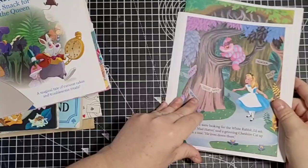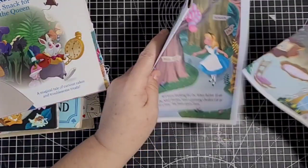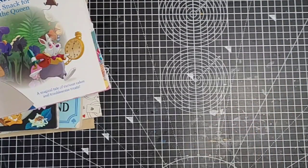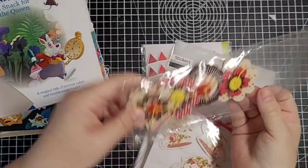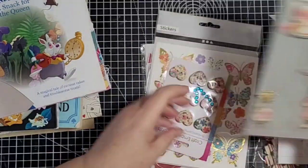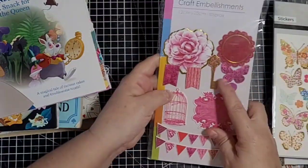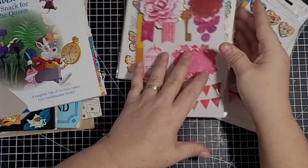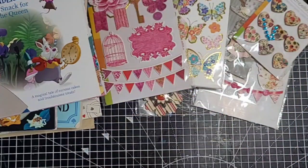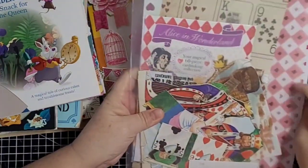I've got some more papers here that I might have picked out for the signature. These are stuff I've had in my drawers forever. I've got some flowers, teapot, cups and saucers, hearts, butterflies, and a key - just bits and pieces that I've got out and thought we might be able to use. I'm going to show you the papers in a minute. This is just a little folder of bits and pieces that I've collected.